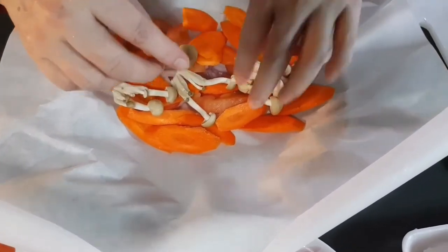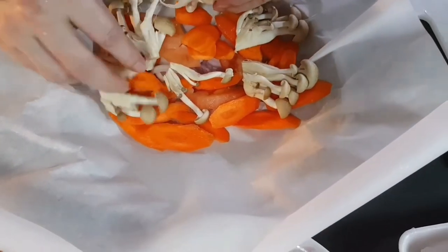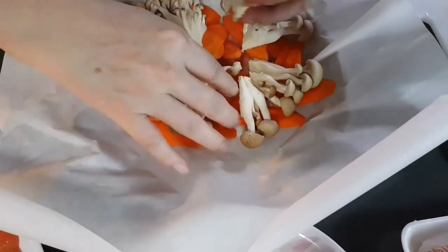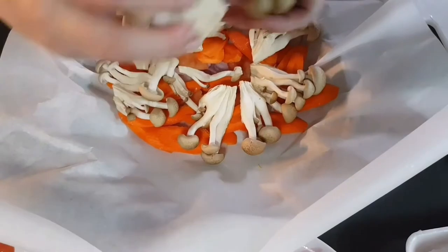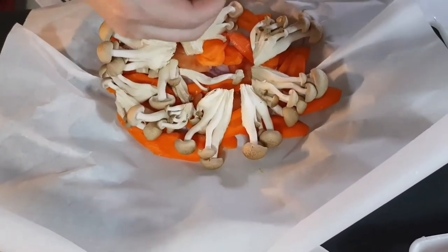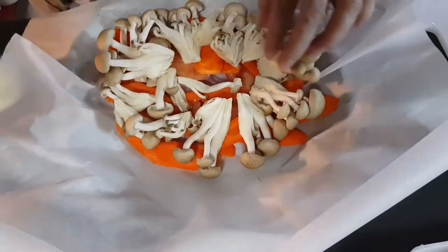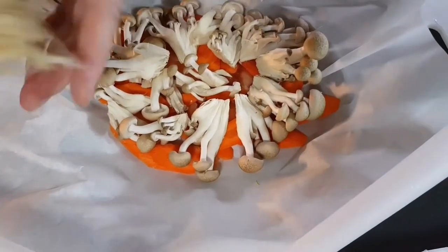Try to put all the vegetables at the bottom so they can soak up the soy sauce later. You can use any kind of mushroom you like — even shiitake or button mushroom. Place them all at the bottom of the tracing paper.